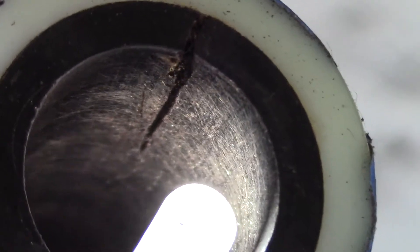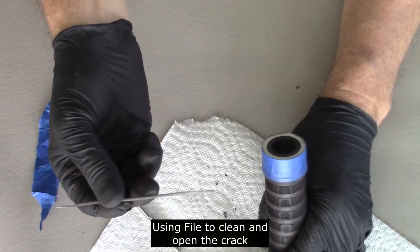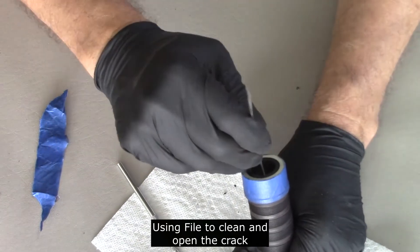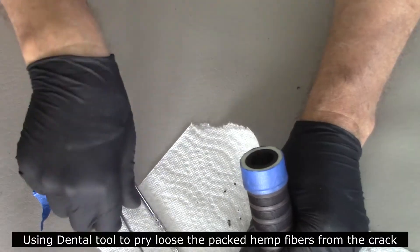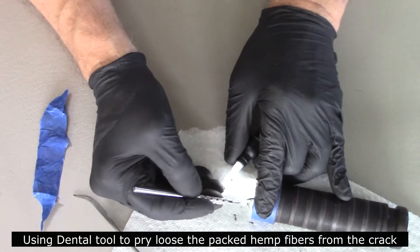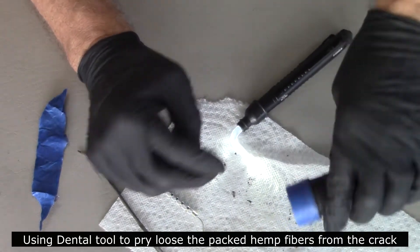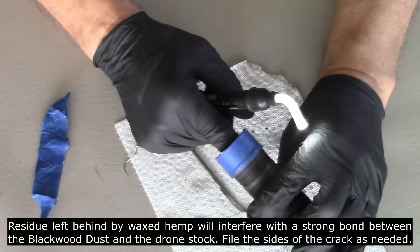I will now prepare the crack for filling. A curved, very thin file will be used to clean and open up the crack in preparation for blackwood dust filling. I pick out any loose debris that might be down in the crack. I use a dental tool to pry loose the packed hemp fibers from the crack — this is essential, as hemp can swell and continue to force the crack to grow, so be sure it's completely picked out. Also, residue left behind by waxed hemp will interfere with a strong bond between blackwood dust and the drone crack. File the size of the crack as needed.